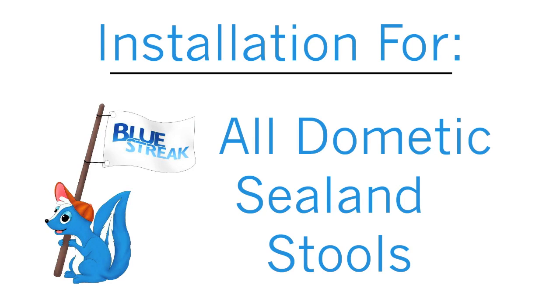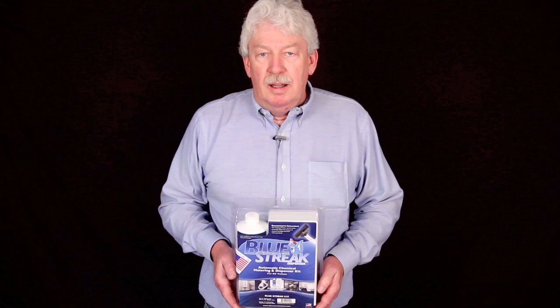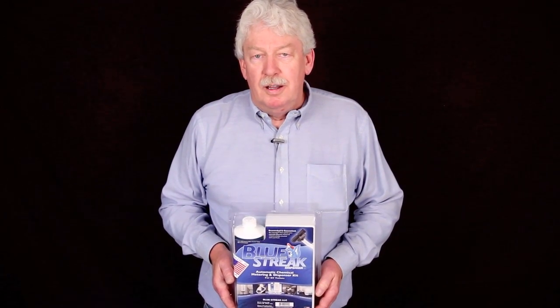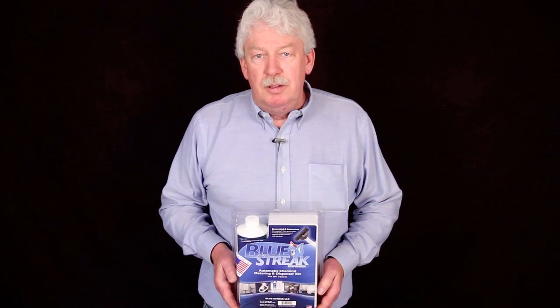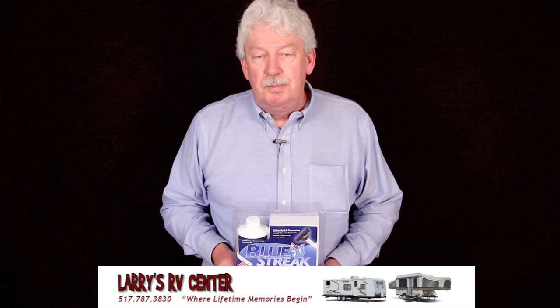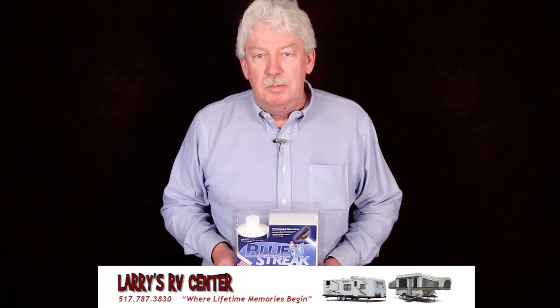This installation covers all Dometic Sealand Stools. Hi, my name is Carl Sumricks. I'm the owner and inventor of the Blue Streak Automatic Chemical Dispenser. Today we're going to do an installation on the Dometic Sealand Stool furnished to us by Larry's RV, Jackson, Michigan.